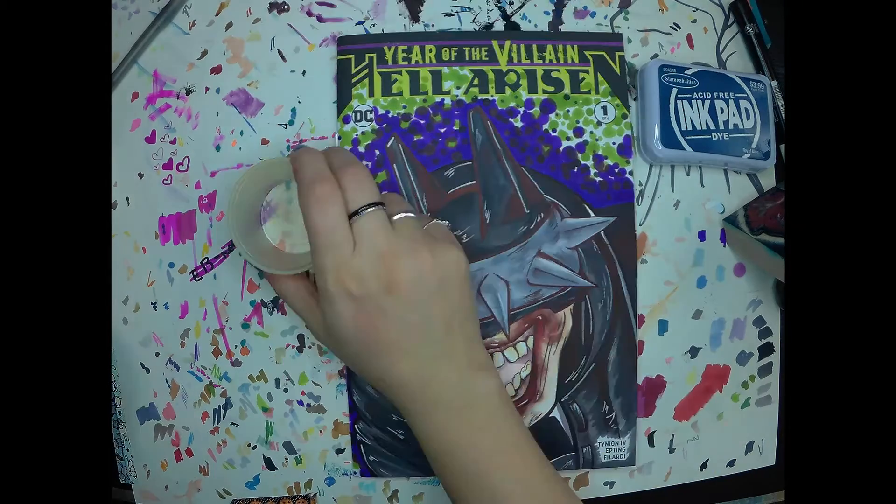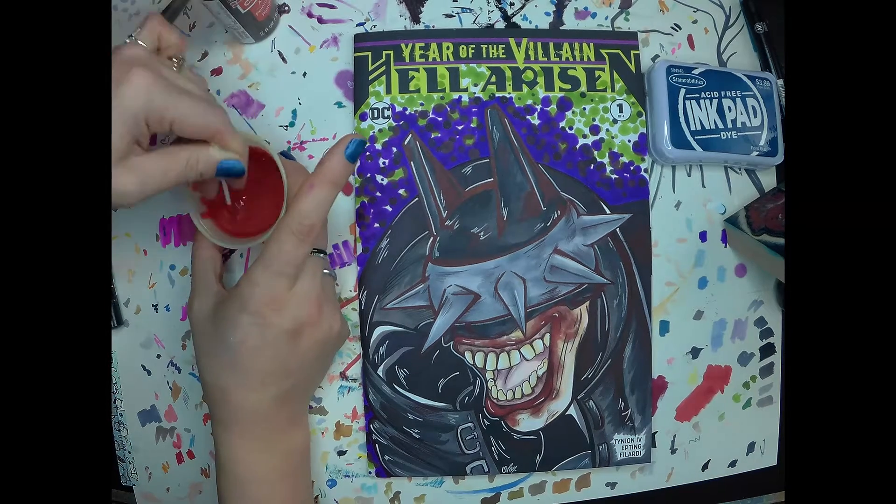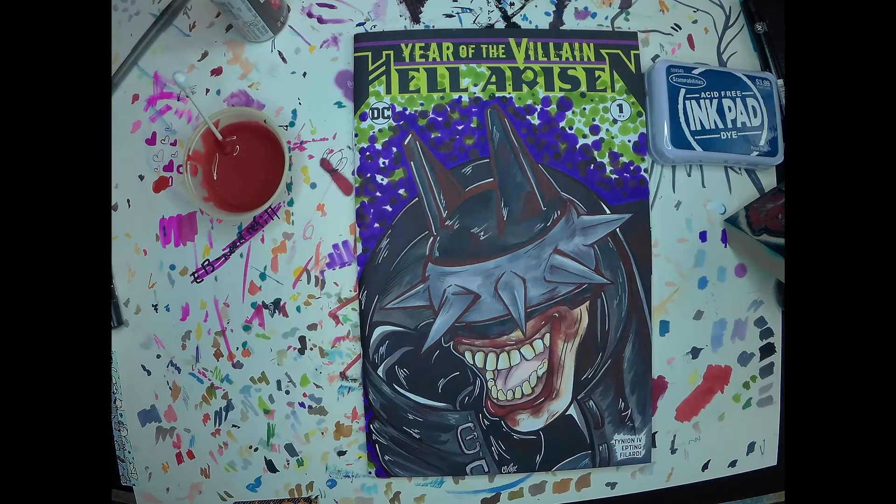I also figured as a final touch, I would do some fake blood splatter using an old toothbrush.